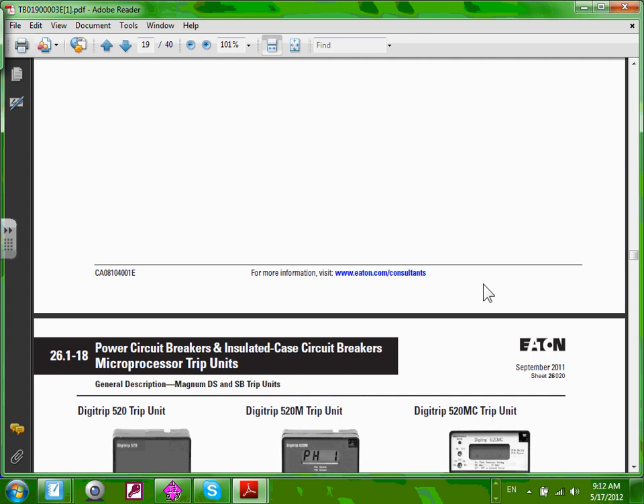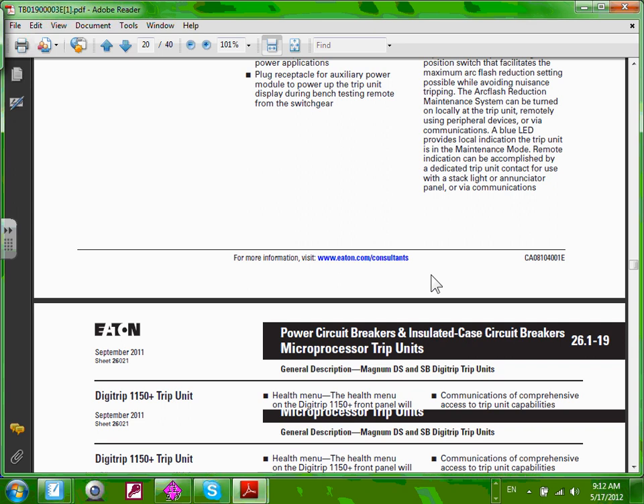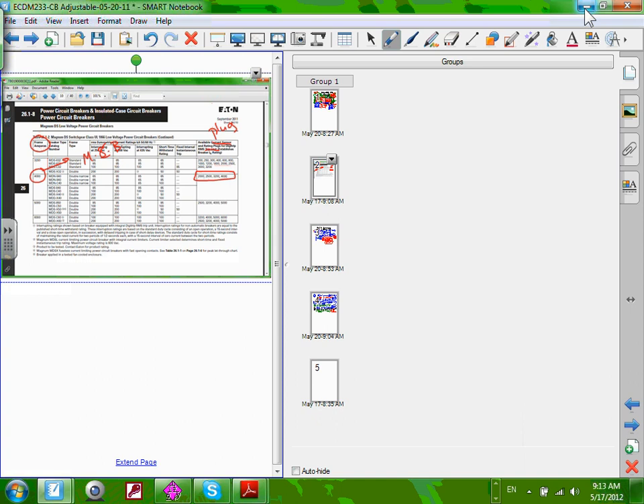These are the trip units you can buy — digital trip units available in different sizes. These are the plugs you plug inside your circuit breaker to change from one plug size to a different plug size. Each one has its own characteristics, and you can get a whole lot of information about them.